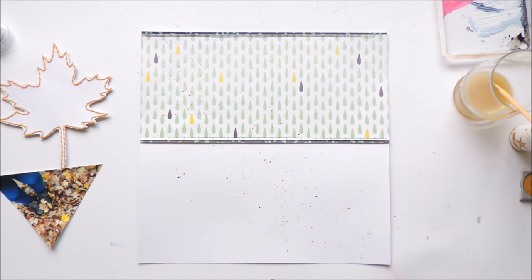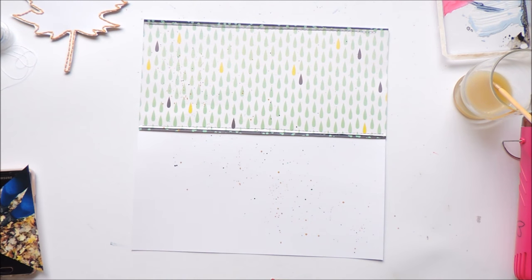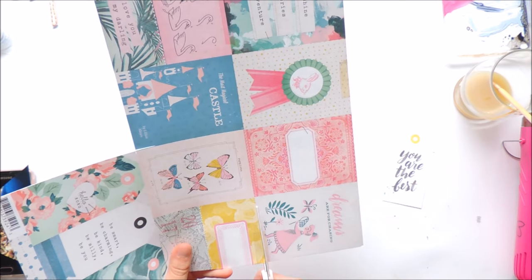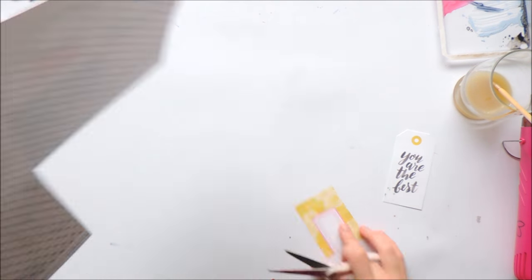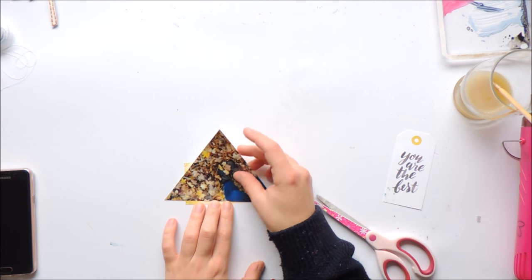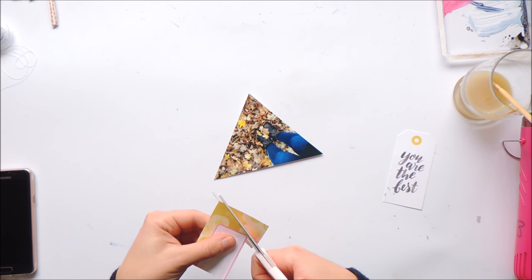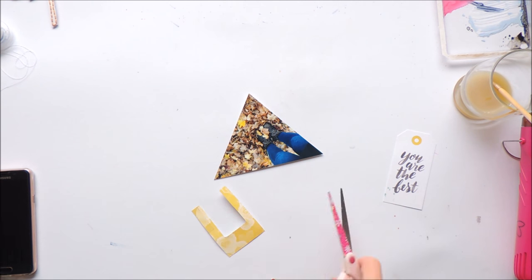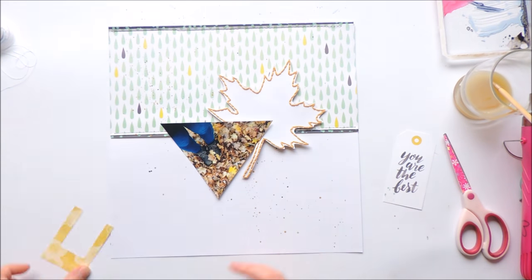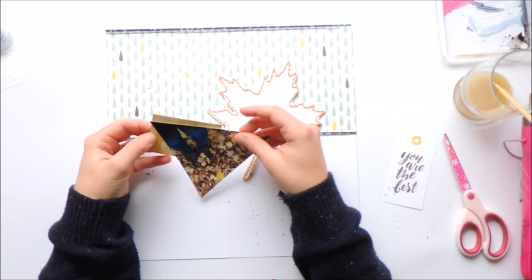I cut the photo into a triangle, so one of the triangles on the paper will be the photo and the other will feature this leaf I stitched. I cut it out and stitched around it using embroidery thread in a mustardy color to match the leaves in my photo. Adding the leaf and the photo against the background really made the whole layout cohesive.